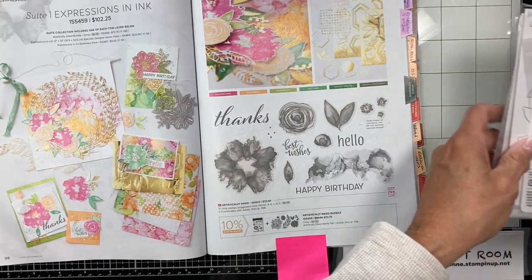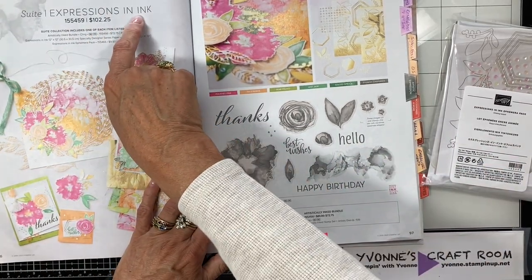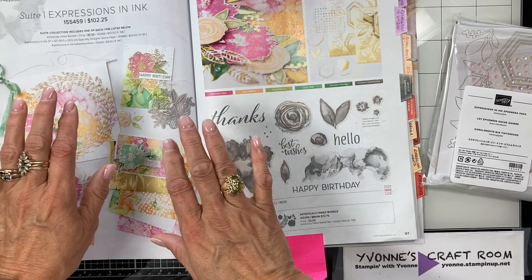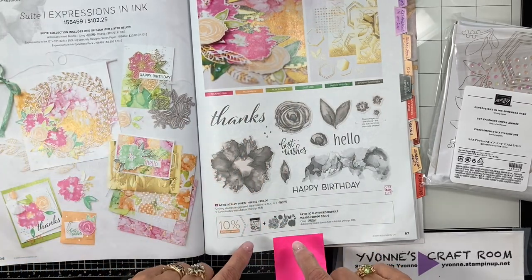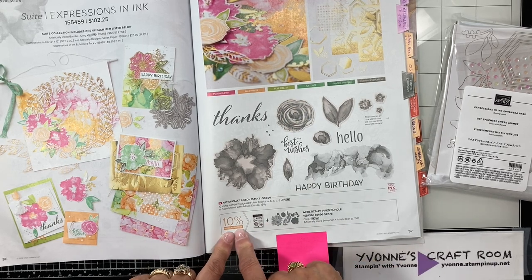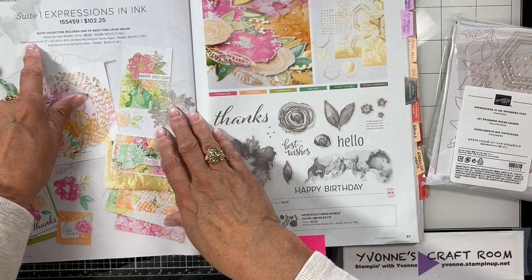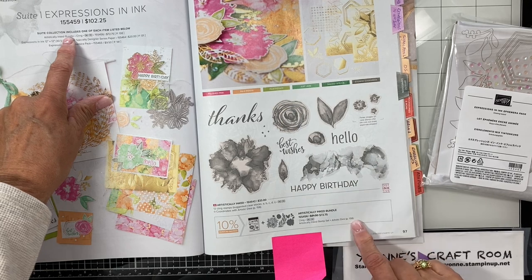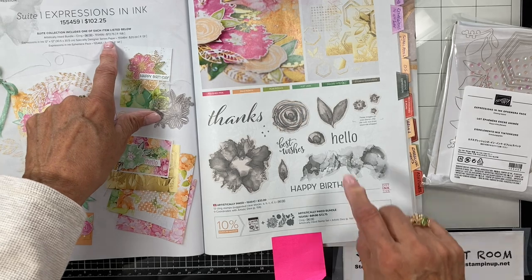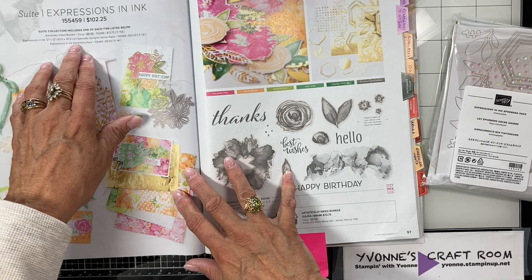Before we get into the paper, this Expressions in Ink suite collection — you can order it by one item number and get everything together. Or you can get it in bundles: the stamp set and the die set as a bundle and you save 10%. The suite itself includes your bundle, your ink, your stamp set, your dies, the Expressions in Ink 12 by 12 designer series paper that we're going to look at closer, and the Expressions in Ink ephemera.